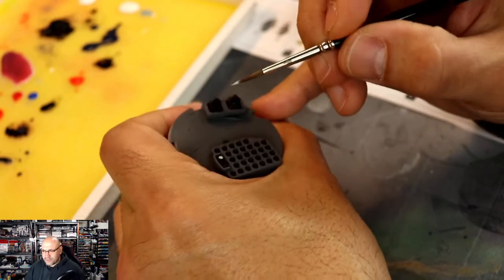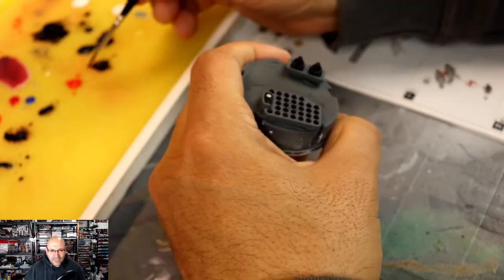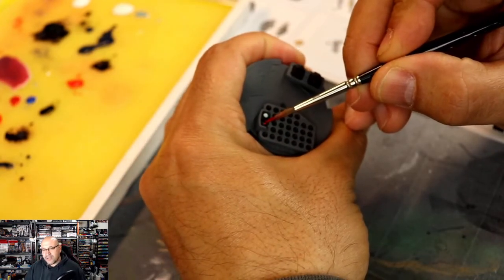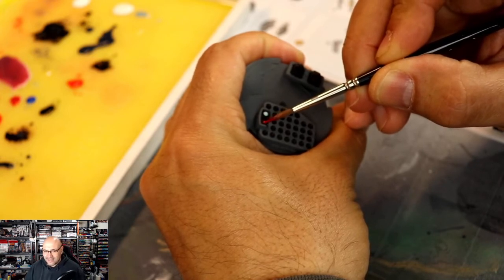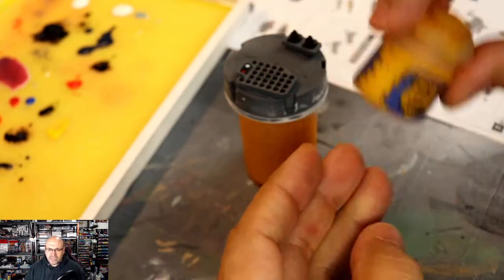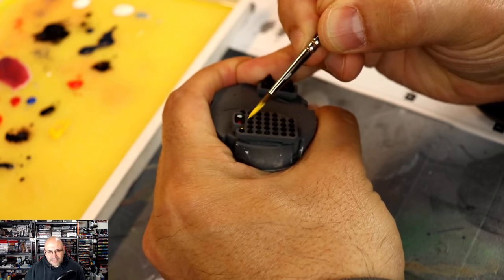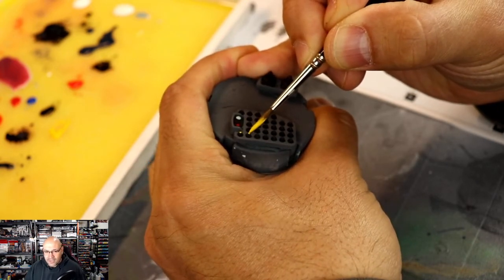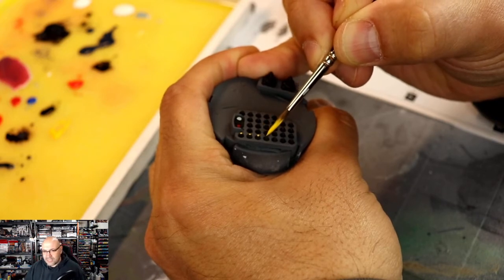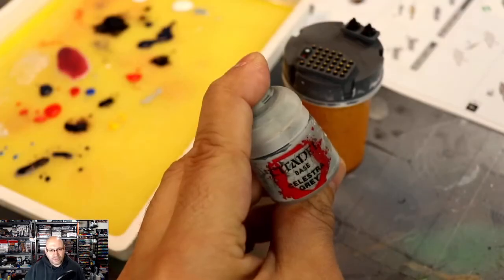Underbelly blue from P3 is what I'm using for the lens first. Then I'm going to go back with some blues — Evil Sun Scarlet — and now I'm doing the red lens. That's also on the hands, and people notice the hands because of all the missile pods. I want to add a little more detail to these lenses to get them to shine and almost look reflective. Yriel Yellow is what I use for the caps of each one of these missiles — I just tap it on top. Just little taps — that's it. Some people ask how I do all those missile pots, and it's just little taps with a fully loaded brush. Be sure to avoid getting any paint in the ferrule; if you do, rinse that out.